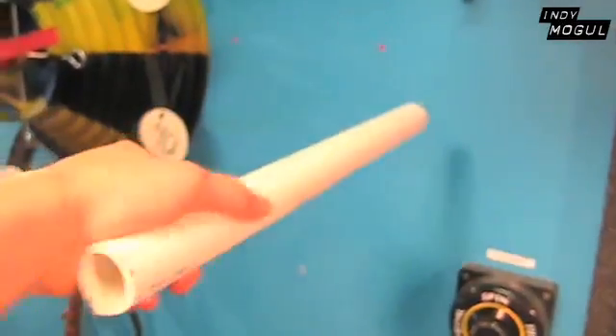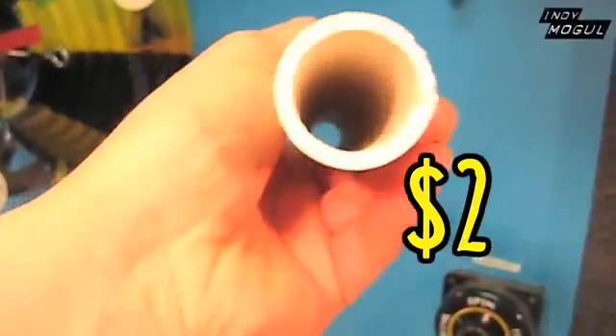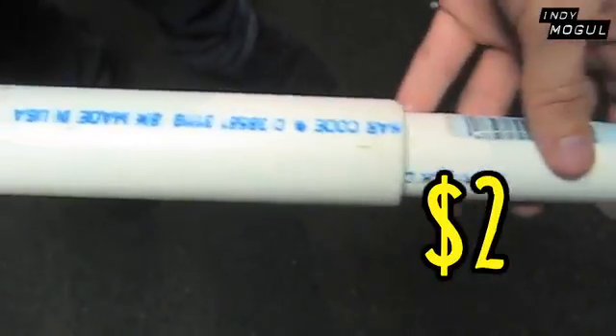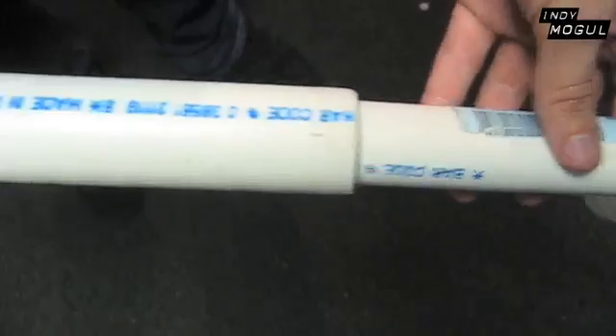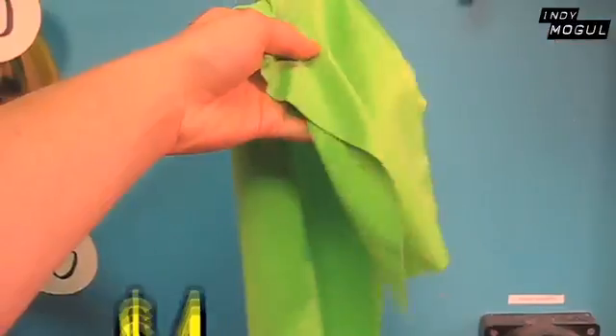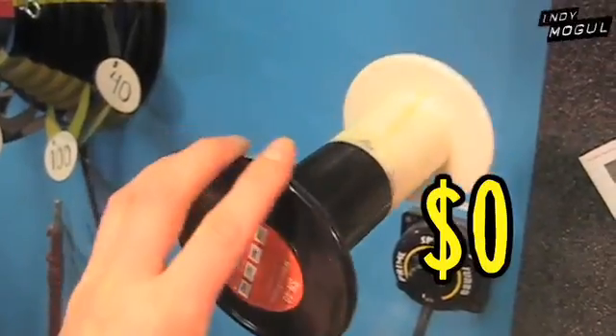A scrap piece of PVC pipe that's about 2 feet long with a 1 and a half inch inner diameter. Another piece of scrap PVC that is smaller and slides smoothly into the first PVC. A small LED flashlight, some green tape or green spray paint, some silver and copper colored spray paint, an old spray nozzle, some green fabric, and an old plastic wire spool.